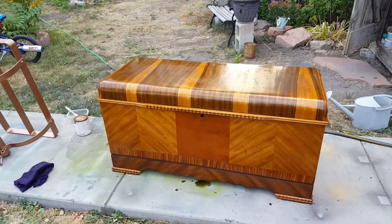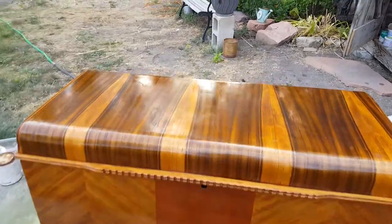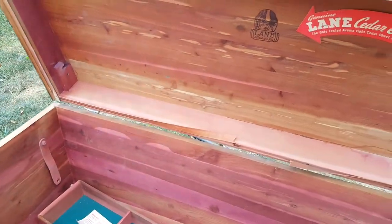I'm back with this Lane cedar chest. I believe this one's a Lane — let me open it up here. Yeah, it's a Lane.